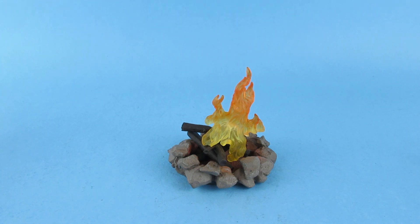It could be an eternal flame — that's a song by the Bangles, okay then.